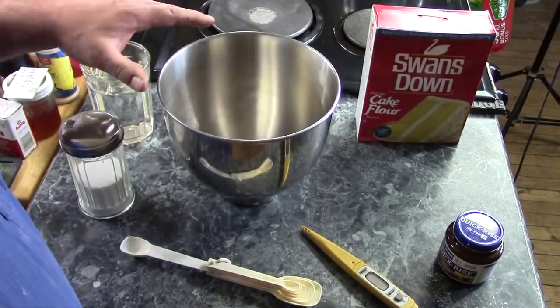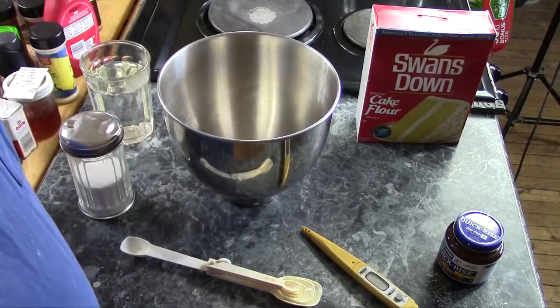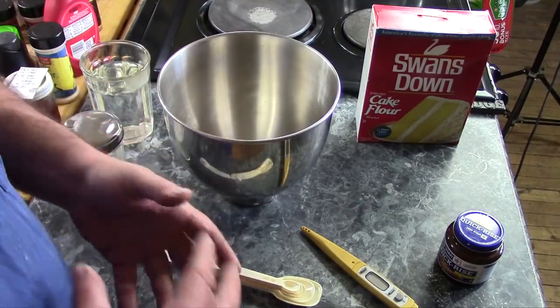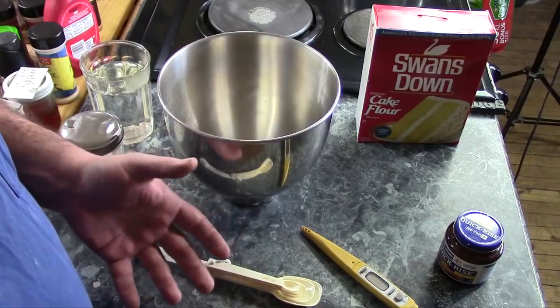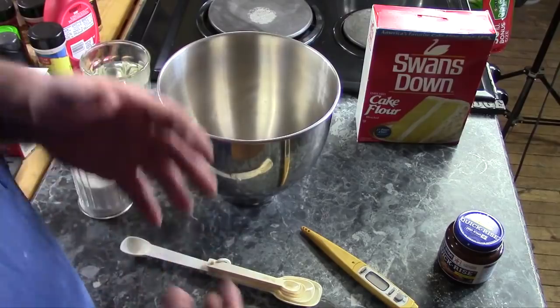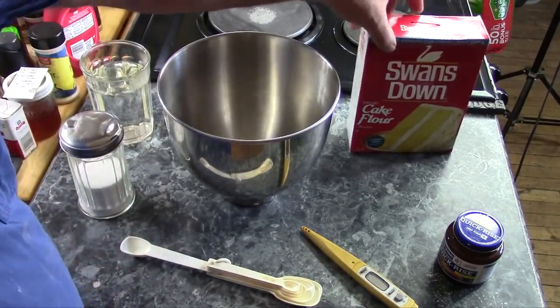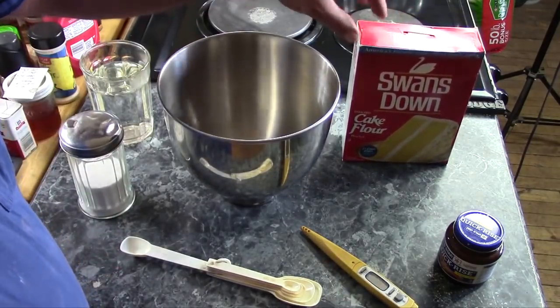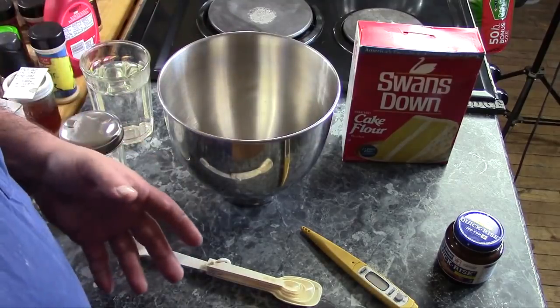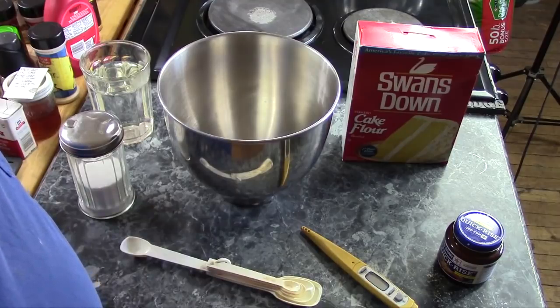The difference between cake flour, all-purpose flour, and bread flour is the gluten level. Bread flour has the most gluten — it lets the dough trap carbon dioxide bubbles from the yeast and gives it a lot more body, structure, and stretchiness. All-purpose flour is in the middle, and cake flour has the lowest gluten, so your cake holds a little carbon dioxide as it rises but won't have that bread-like structure and crumb.